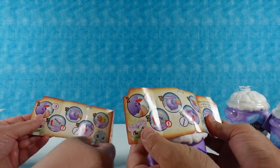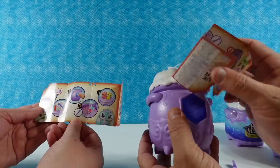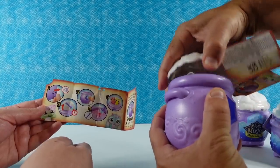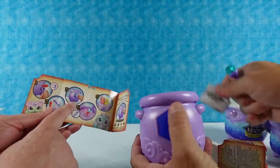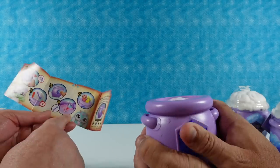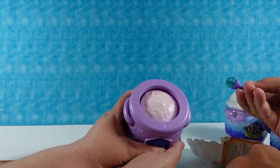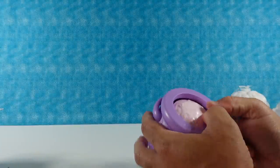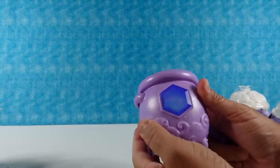Step two, you take this off and get your little wand. Got my wand — there's more instructions inside. Step three, rub the gem on the front. That just makes the magic happen. With the heat — check this out — it says magic! Well, that's cool.